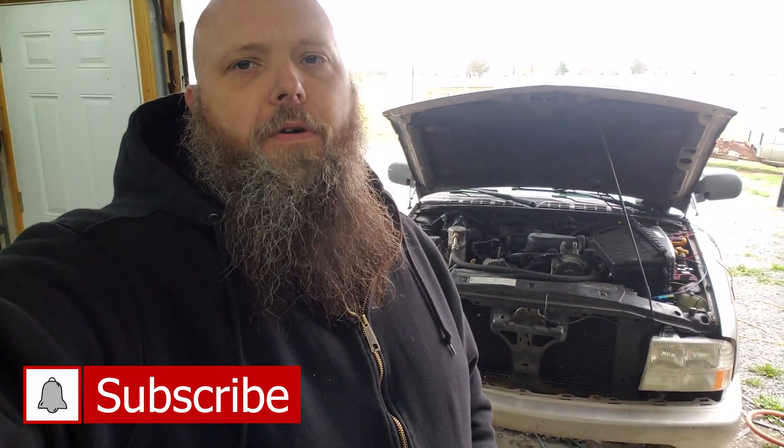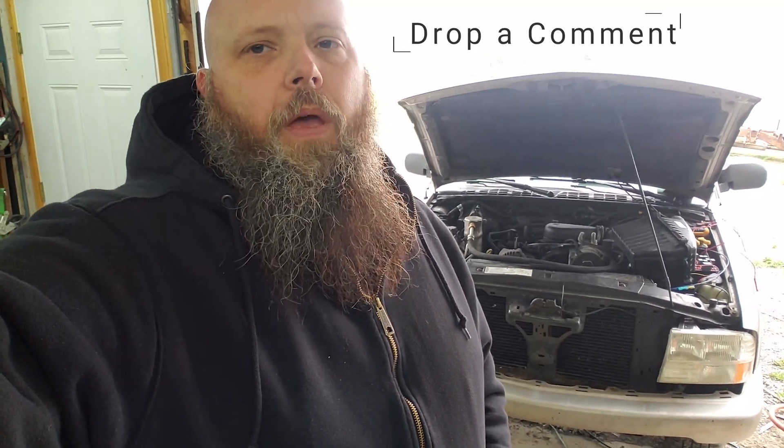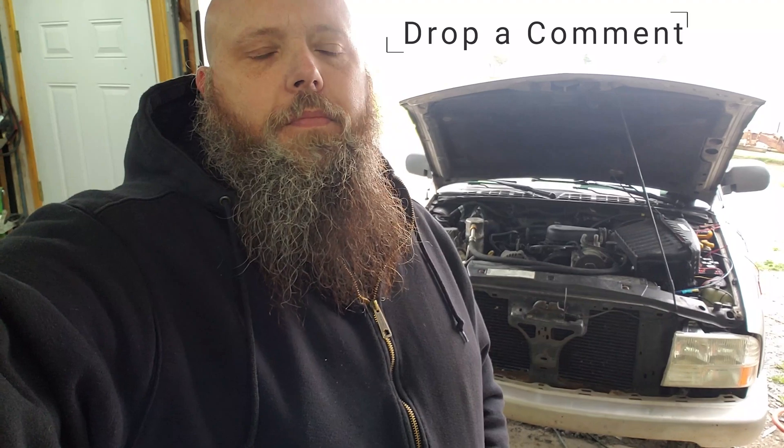Welcome to Medieval Motors and today's impromptu video filming. Some of you may remember a couple videos back we did the cooling system, the trans cooler lines, the oil cooler lines, and put an electric fan on. Unfortunately the fan controller died on me and I almost overheated the blazer, so we're going to have to fix that. Instead of putting another fan controller on, I want to see if I can get the stock ECU to handle that duty for me. So let's take a look.